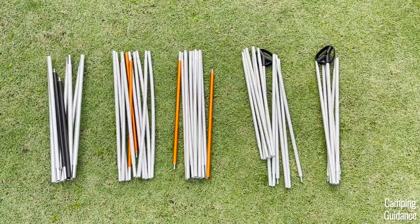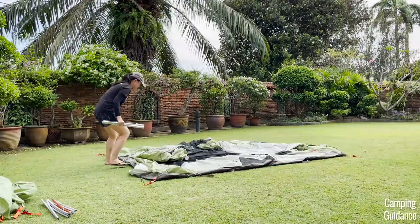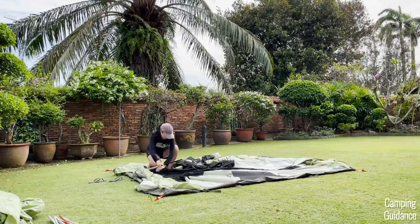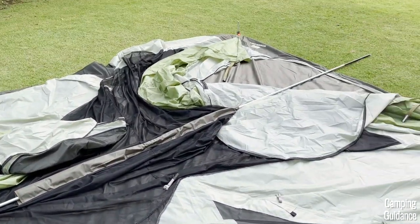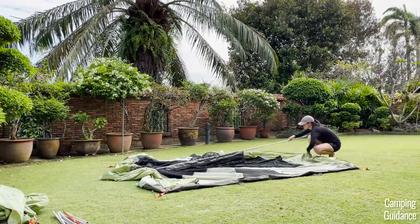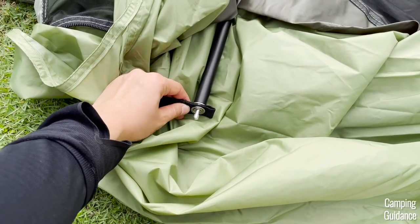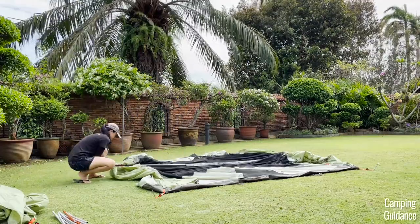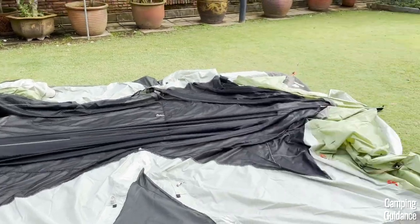Now grab the first pole, which has its two ends color-coded black. Go to the tent and look for the grayish color pole sleeve that runs across the length of the tent. Put the black pole together and sleeve it into this gray pole sleeve. Then go to one end of the black pole and look for this black webbing, which will have a grommet in it. Just insert the tip of the pole into the grommet. After that, go to the other end of the black pole, look for the other black webbing with the grommet and do the exact same thing. When both pole tips are secured to both grommets, the black pole should span the entire length of the tent.